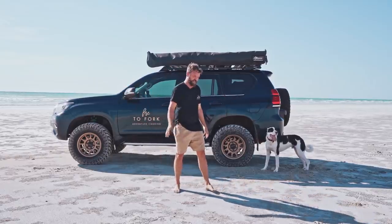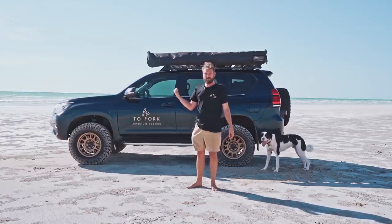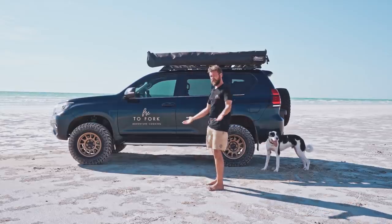Welcome back to Fire to Fork. Sorry it's been so long — I've been buggering around in Perth building, well, this is Brian. Brian the Prado. If you haven't watched my car episodes I totally understand — this is a cooking channel.